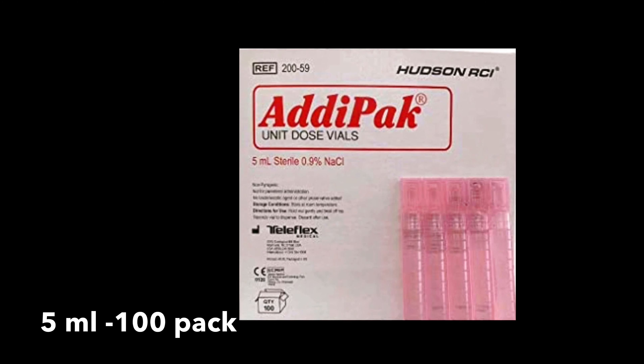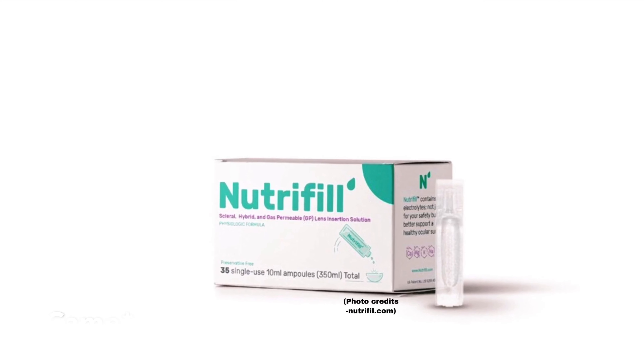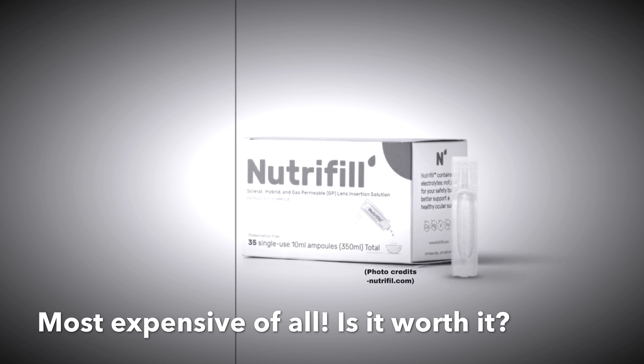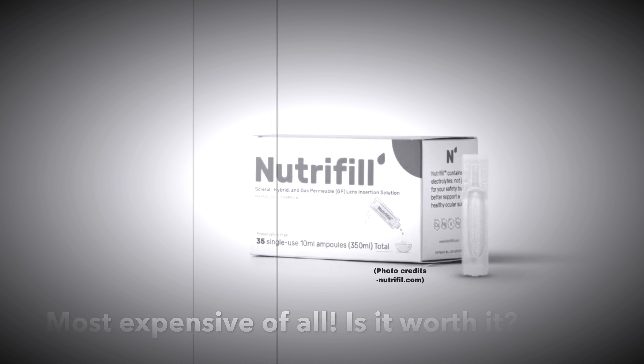But I believe this is the cheapest option we have. And finally, not so long ago I came across these ones. I have heard good reviews about them, but I have never tried them for myself. If you have tried them, let me know your opinion in the comments below.